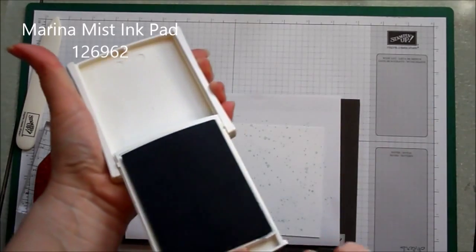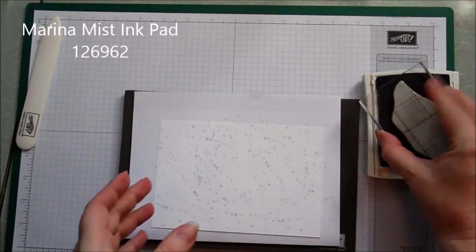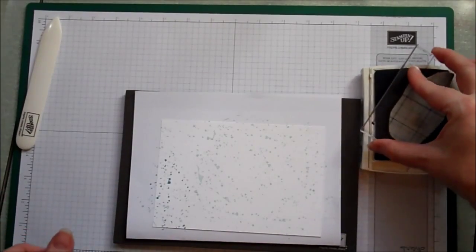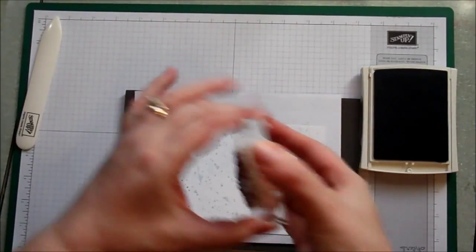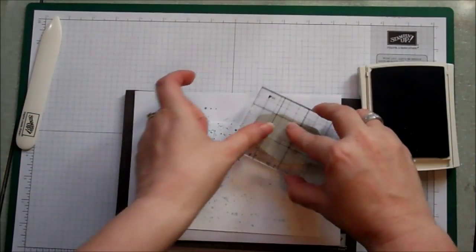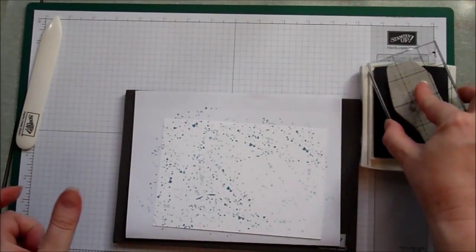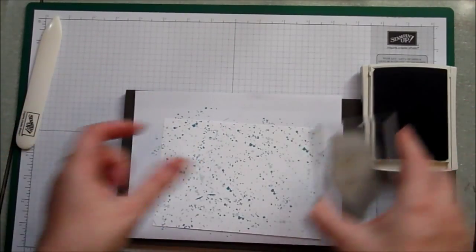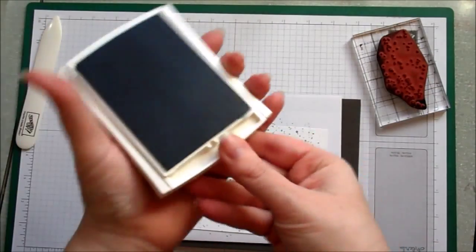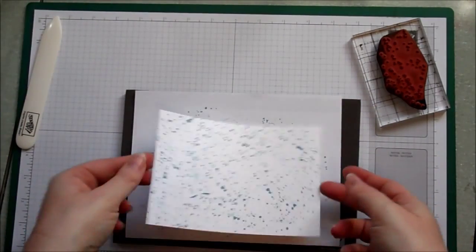Anyway, back to the video. The next color we're using is Marina Mist — it's a slightly darker blue — and again we're just going to go straight over and randomly stamp it. It gives a really nice pattern; you can't quite pick that up on the video so we'll hopefully show it more clearly in the photographs at the end. Then we're going to pop that to one side just to leave it to dry for a little while.